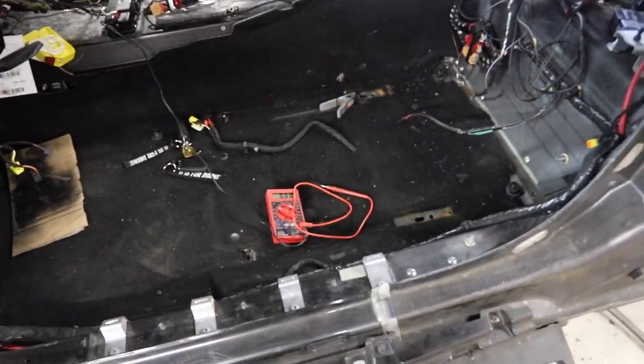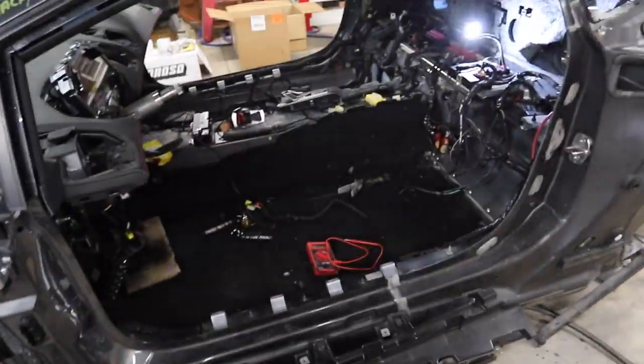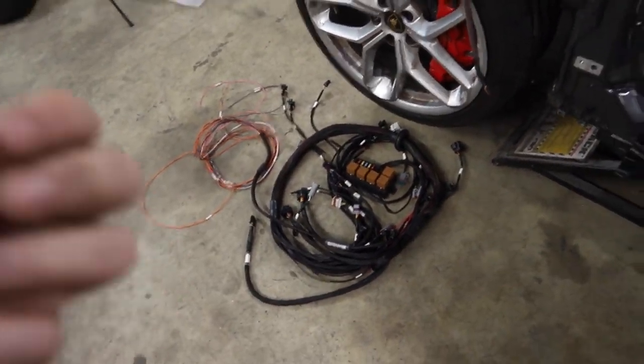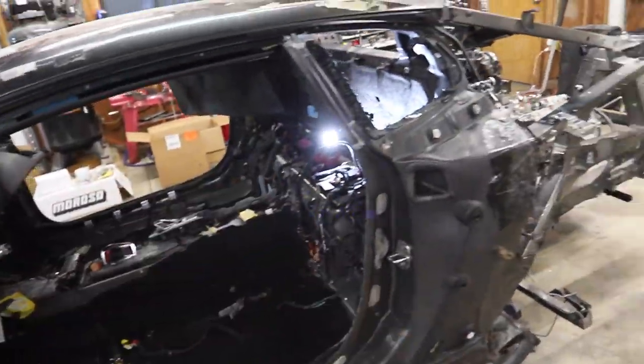Now we're going to go ahead and lay the harness through the car. We're going to wire up the power wires and ground wires for the main ECU, run them out through the firewall to our battery, and then put the rest of the stuff kind of where it goes in the car.